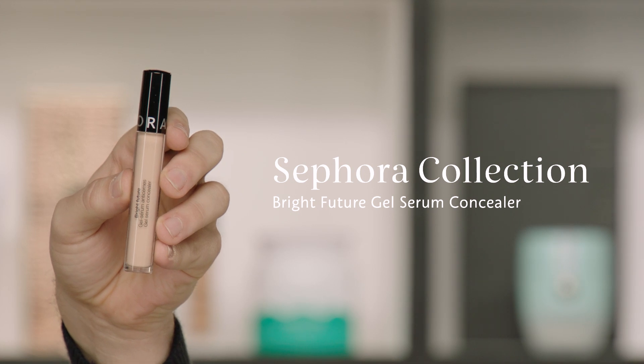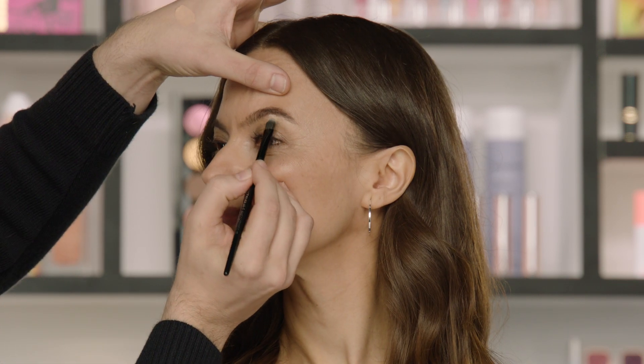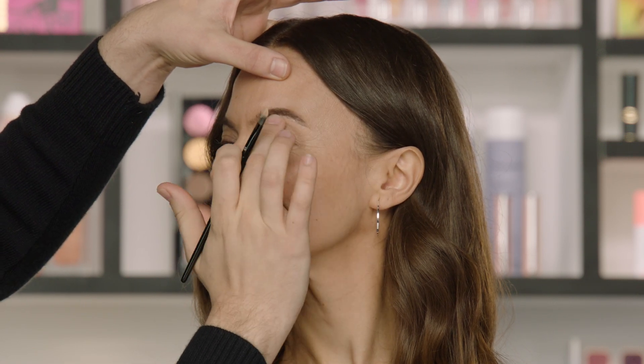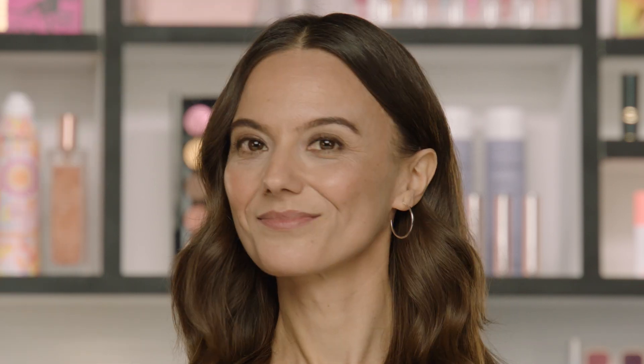For our fourth and final step, we're going to use our Sephora Collection Bright Future Gel Serum Concealer in Parfait to clean up anything around the brow and to emphasize the arch. I'll be using the Sephora Collection Pro 45 Concealer Brush — it's small for great detail work. I take a little bit of concealer on the back of my hand, then apply a little bit under the arch of the brow and above. This helps give more definition around the brow and clean up any brow product that got on the skin. Then just repeat on the other side.